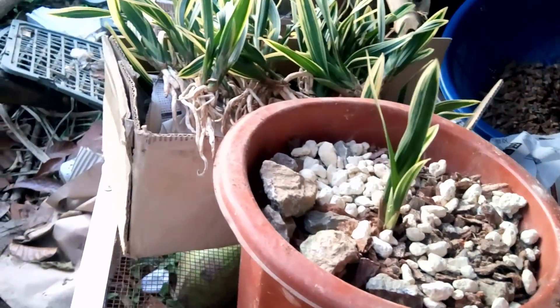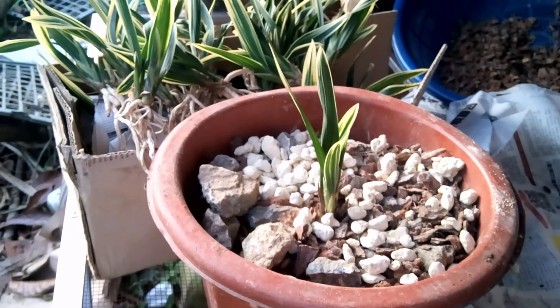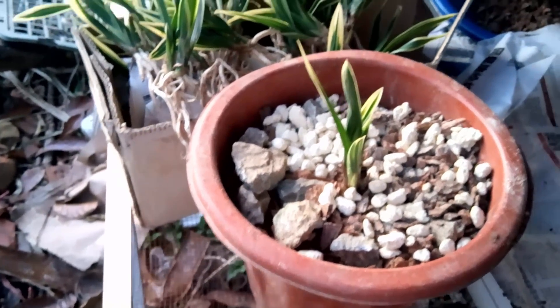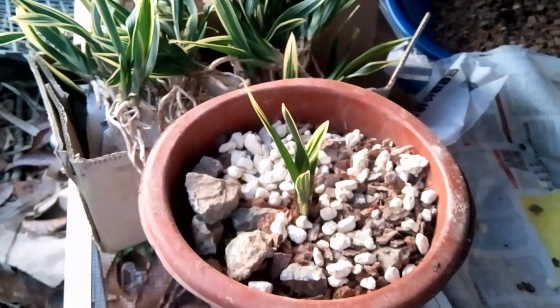Trong tất cả các loại địa lan thì em thấy cũng có nhiều loại rồi, nhưng loại địa lan này em nhận định màu của nó là màu đỏ — màu hoa em đã để trên đầu video. Nó không có hoa ở tại vườn vào mùa xuân năm nay, nên các bác yên tâm là hoa chuẩn.